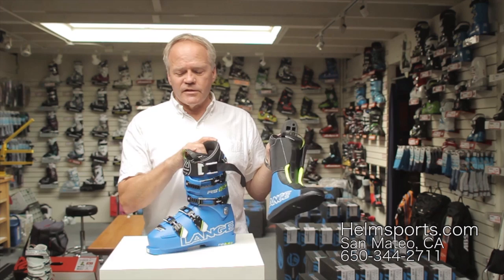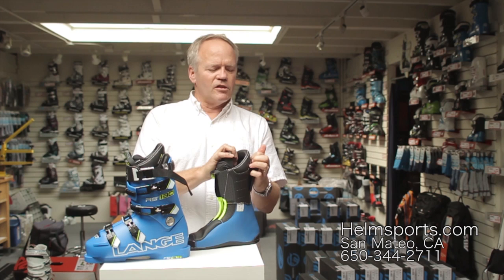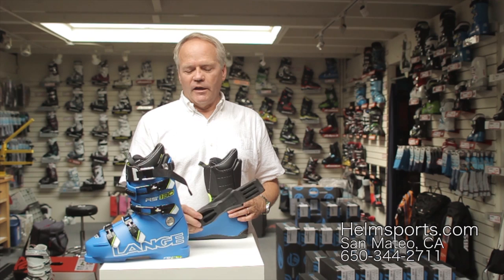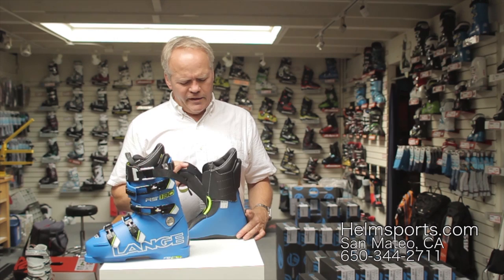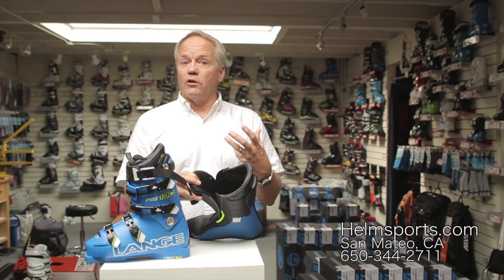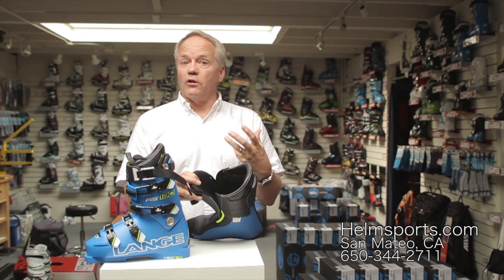Inside the boot is the liner, basically the same liner as last year. You can remove the spoiler if you want a little bit less forward lean or pressure on the calf. It's got a nice new blue color but ultimately it's the same as last year. It has a rigid boot board like they've always had. And if you look inside the liner, there's incredible sculpting in here — that's one of the things they've done a really good job on, sculpting that liner to match up to what they think a foot looks like, giving you a phenomenal heel hold down and just great control.